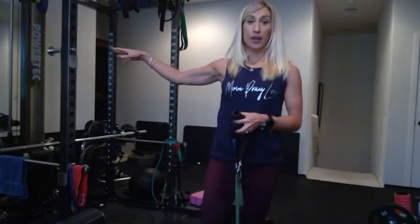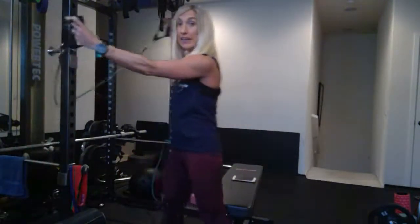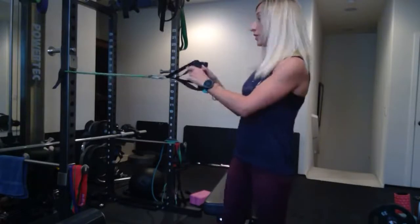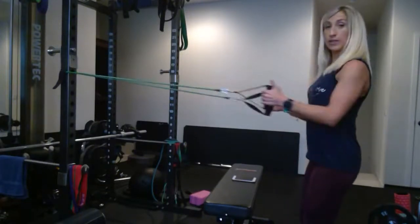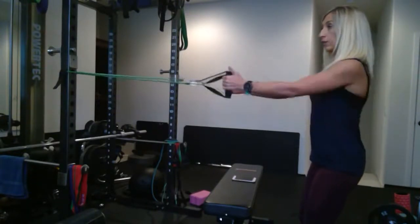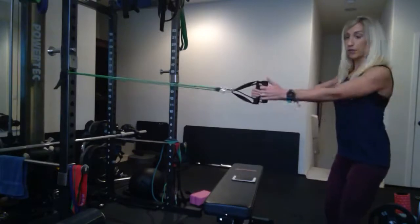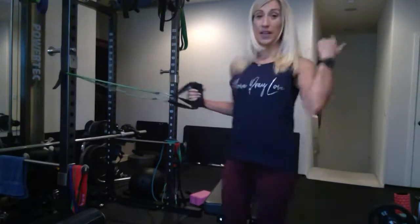Now for the back. If you have a door anchor or a sturdy pole, wrap the band around it. Bring your arms in with hands facing each other, then pull the band back, squeeze your shoulder blades together, and release. Exhale as you pull and squeeze, inhale as you release. To make it harder, step further away or stack a band; step closer to make it easier.